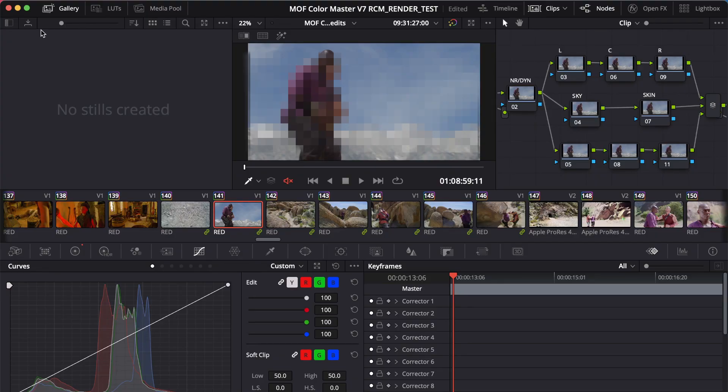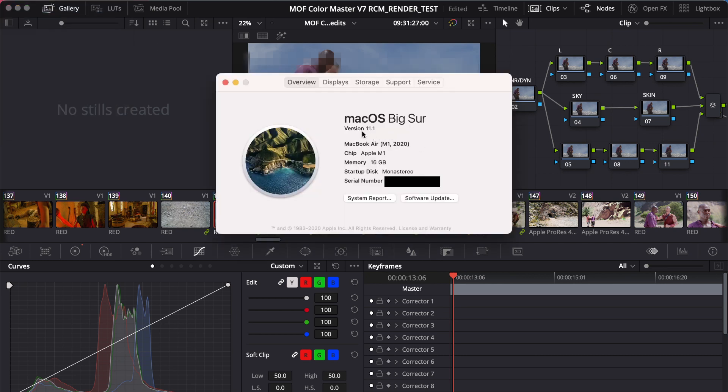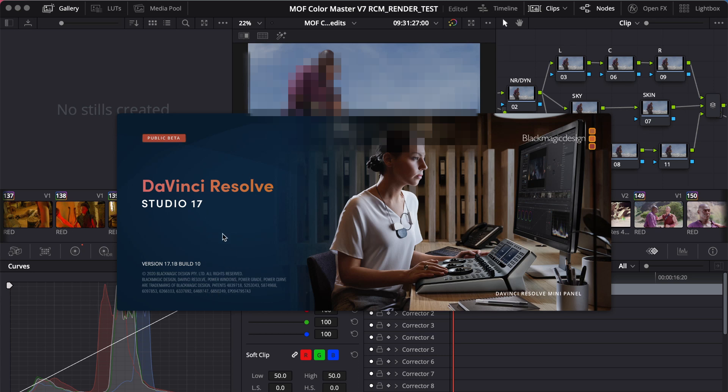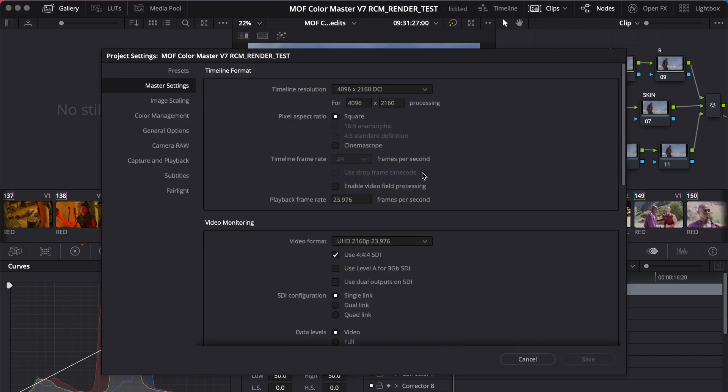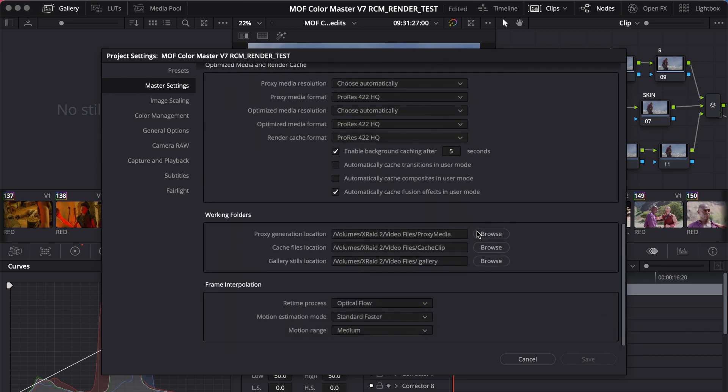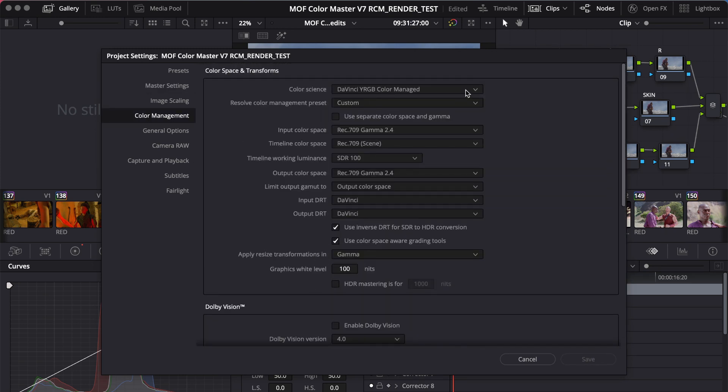Here we are on the MacBook Air. I just updated to version 11.1 of Big Sur, and this is the MacBook Air M1 with 16 gigs. I'll point out that this particular model is not the one with eight GPU cores, but actually just the base model with seven. The settings are identical to what we saw on the main workstation: 4096 by 2160 DCI, 23.976 frame rate, and color management is DaVinci YRGB color managed.